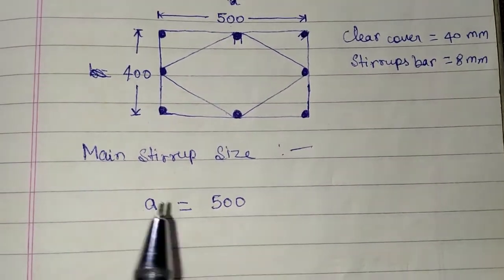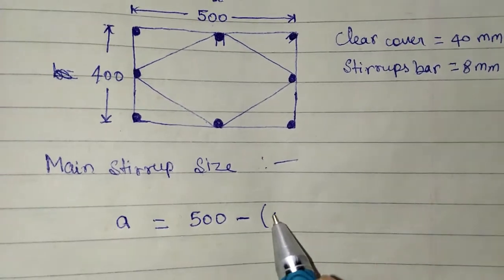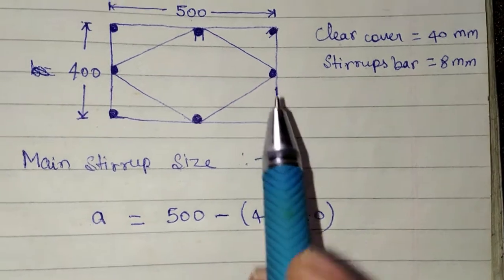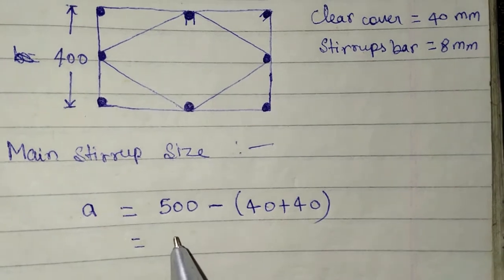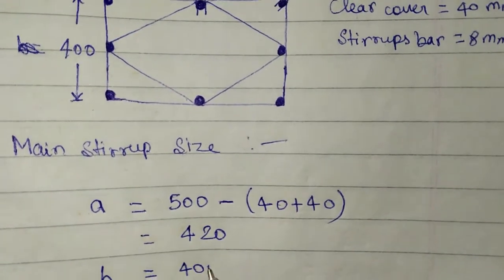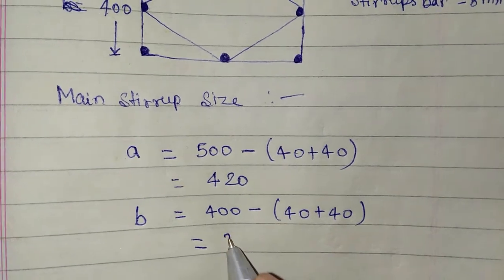First, we calculate the main stirrups size. A is equal to 500 minus 40 minus 40 (cover on two sides — 40 from this side and 40 from this side), so A is equal to 420 mm. And B is equal to 400 minus 40 minus 40, which is equal to 320 mm.